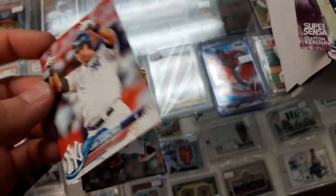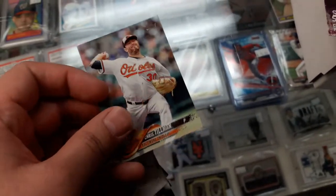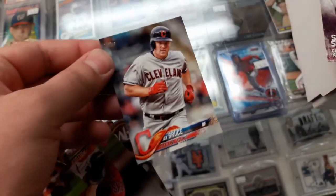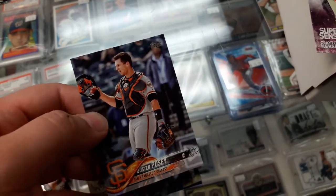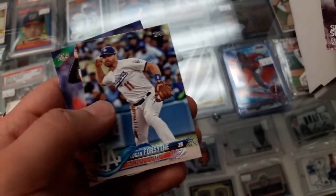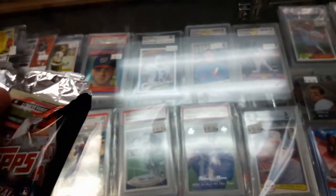Gary Sanchez. Next we got Chris Tillman, Jay Bruce, AJ Pollock, Chase Anderson, Buster Posey. Eugenio Suarez, Logan Forsythe, Johnny Cueto. Alright, pack number two — come on, something good!